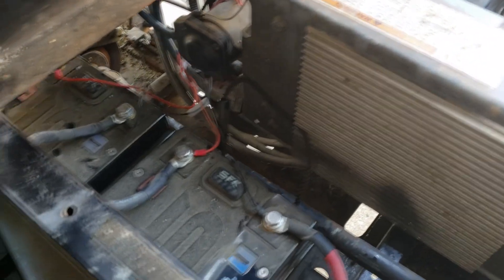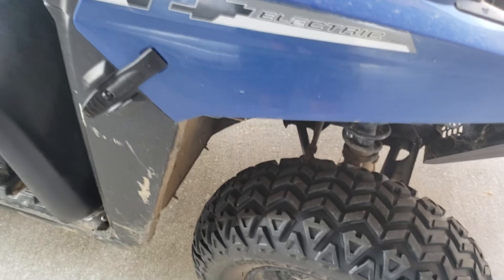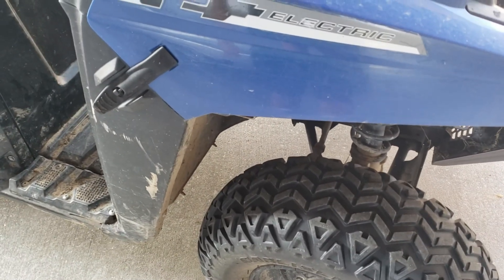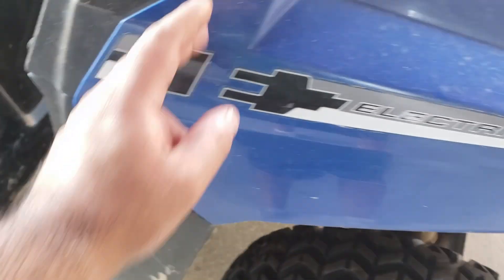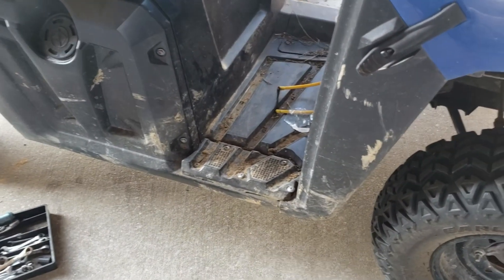There is one thing the owner mentioned — sometimes the battery charger flashes red, and we think it's because of the heat, because that happens even with lead-acid batteries. So try to run a fan or try to charge it with the hood open. Other than that, everything looks okay. We'll go for a test drive and see how it is.